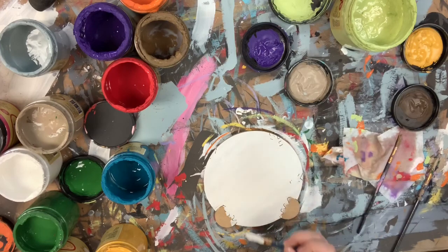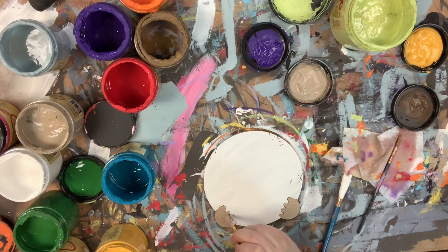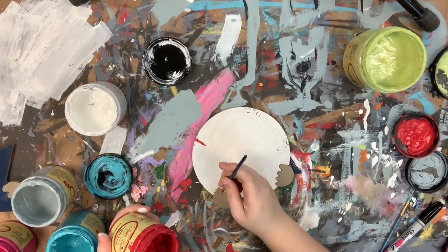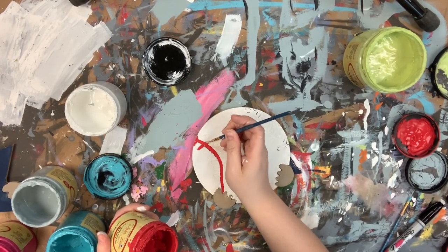I'm going in now with the color putty to paint his hands, and then I'm going to let everything dry. Then I'll go in with the honky-tonk red and fill in the laces on my baseball.